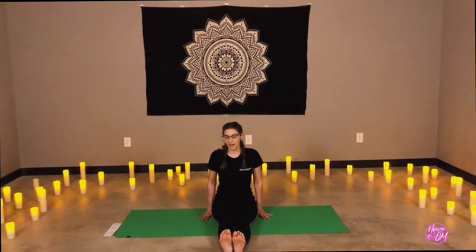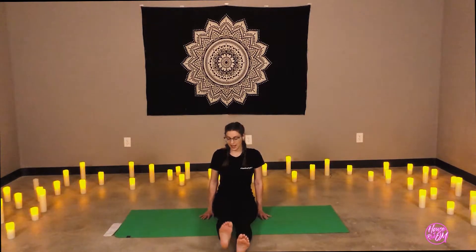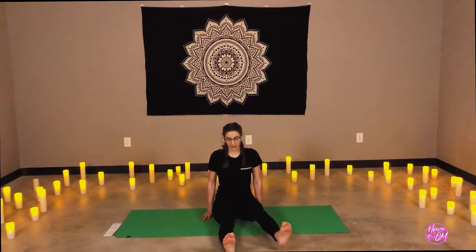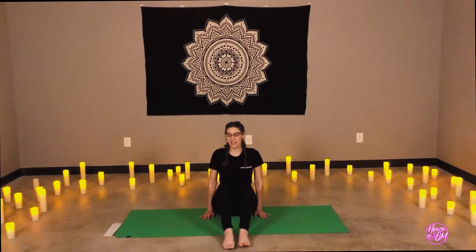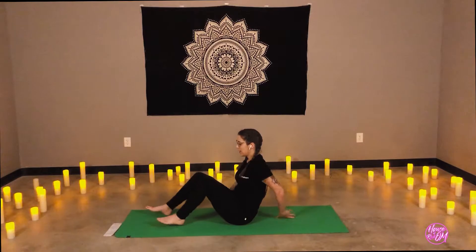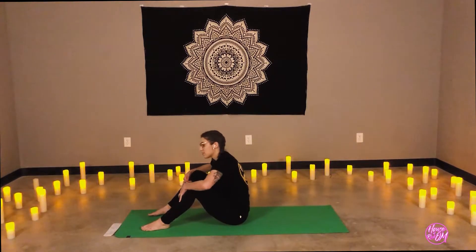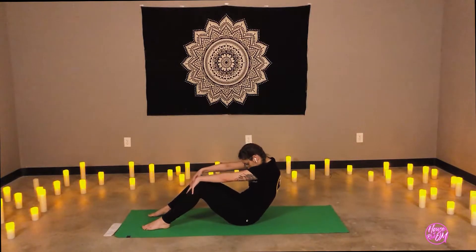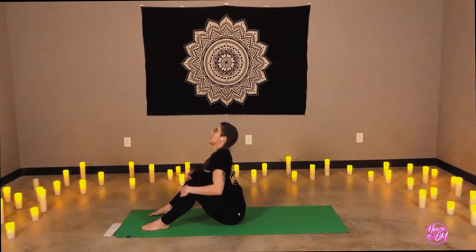This is activating through the thighs, through the hips. And here we go. So, bending the knees, I like to create some room here. Inhale, draw the chest forward. Exhale, tuck the chin, curve the spine. Inhale, chest forward — go to plank.